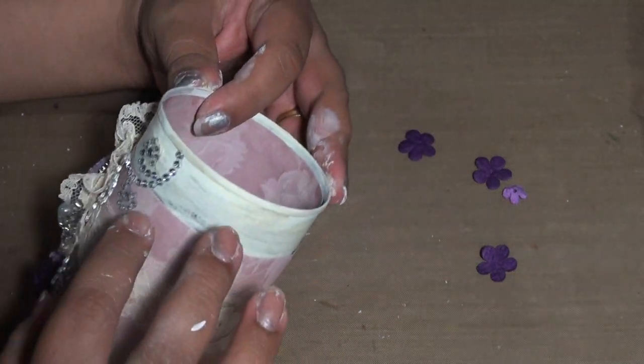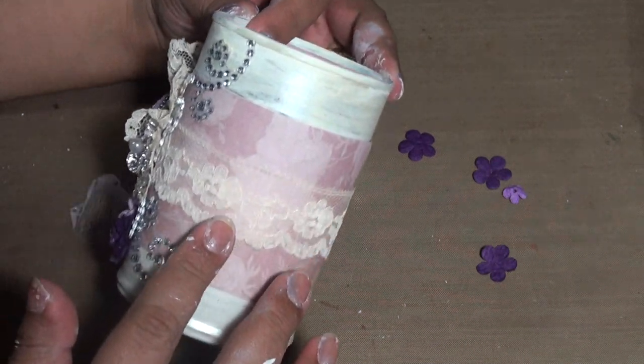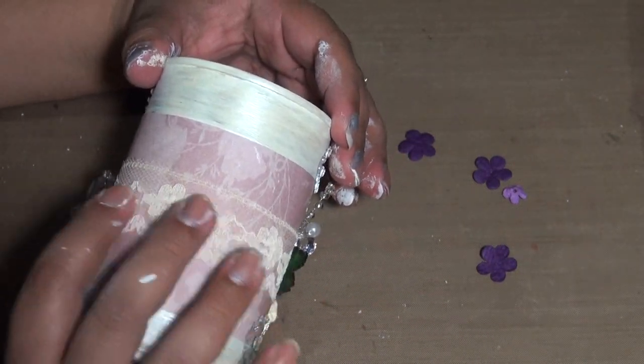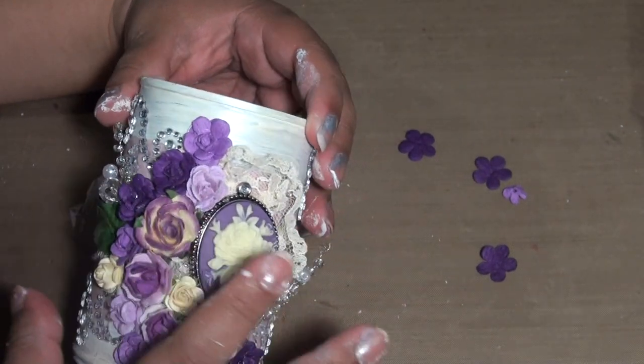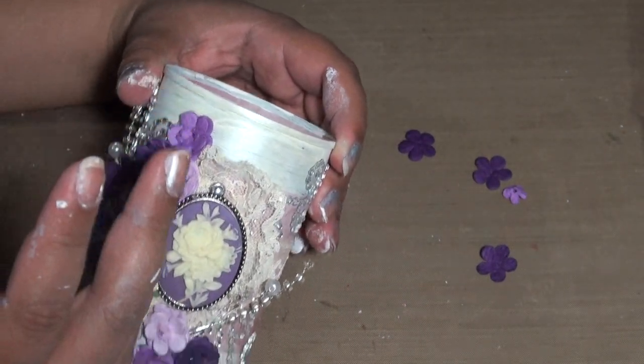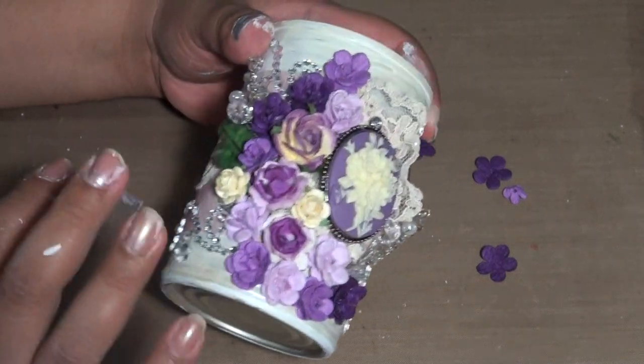This is paper from Joann's — one of the open stock papers, I don't remember the exact name. I used it to hide the ridges on the can, and then I added some vintage lace all the way around.